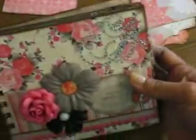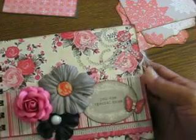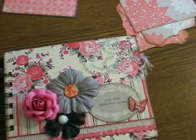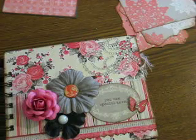Here's the back of the mini, and here's the front again. That's my 'You Are Special To Me' mini album. Thanks for watching everyone. Post a comment if you wish, subscribe, and have a great day. Bye.